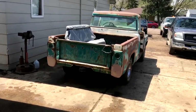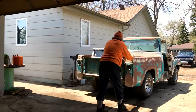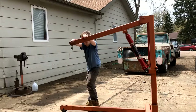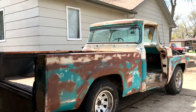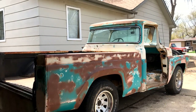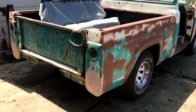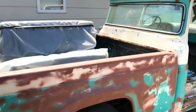All-American Build — we got her outside, all the way out in the light. 1960 F100 Ford short box fleet side with the wraparound window.